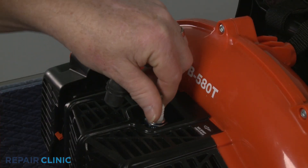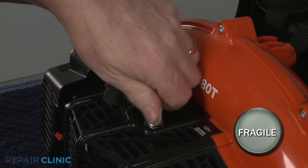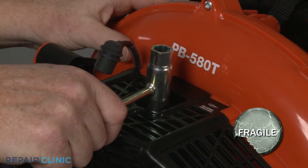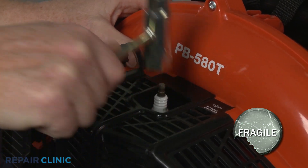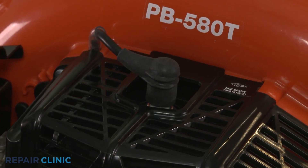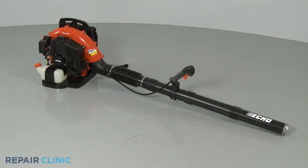Thread the new plug into the cylinder. Be careful not to damage the plug by over-tightening. Attach the wire and boot to the new spark plug, and your leaf blower should be ready for use.